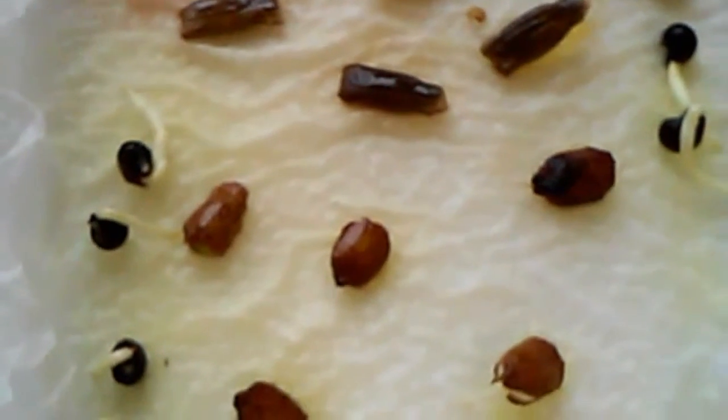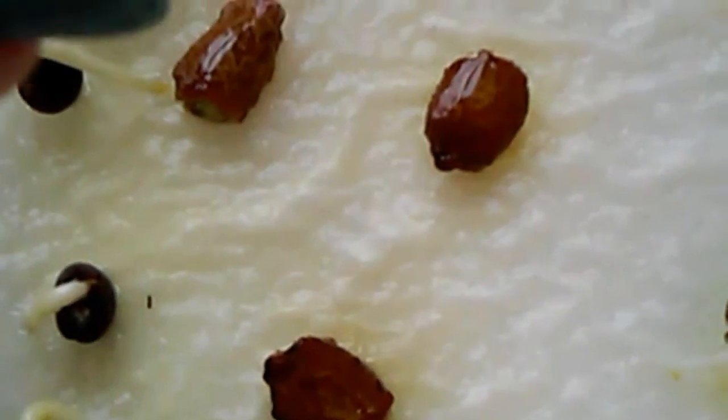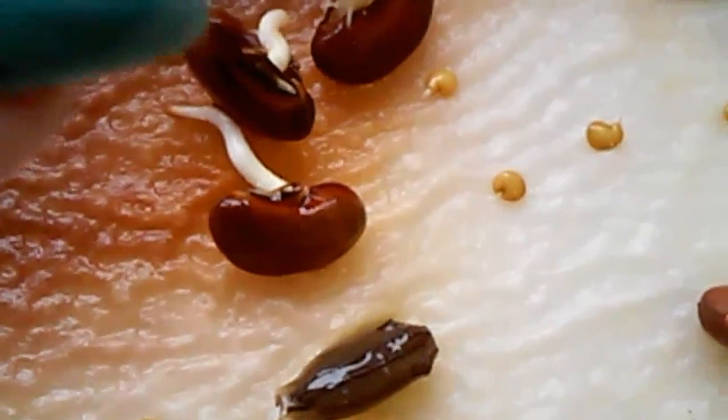This is the okra, and here is the bitter melon — as you can see, the bitter melon started to sprout as well. And this is the gourd and the asparagus long beans. This one here is the purple, or red, Malabar.